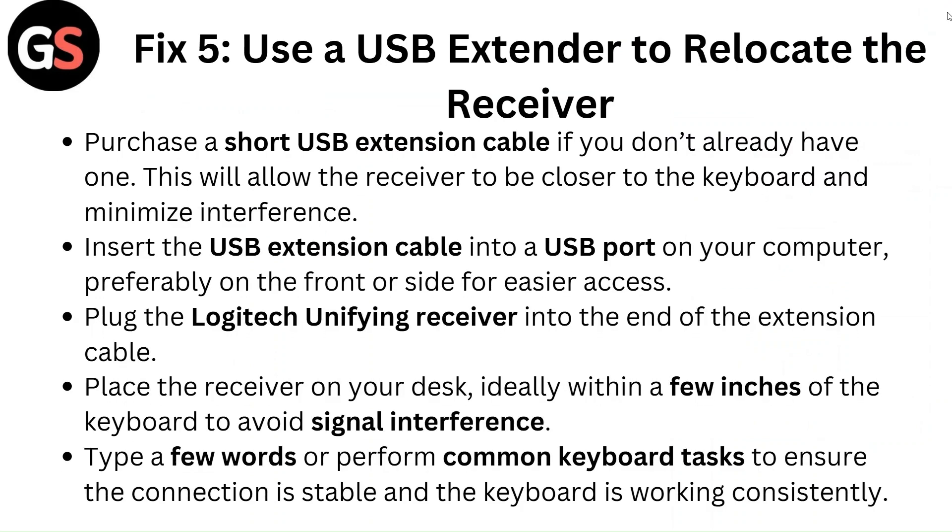Fix 5: Use a USB extender to relocate the receiver. Purchase a short USB extension cable to allow the receiver to be closer to the keyboard and minimize interference. Insert the extension cable into a USB port on your computer, preferably on the front or side. Plug the Logitech Unifying Receiver into the end of the cable and place it on your desk, ideally within a few inches of the keyboard. Type a few words or perform common keyboard tasks to ensure the connection is stable.